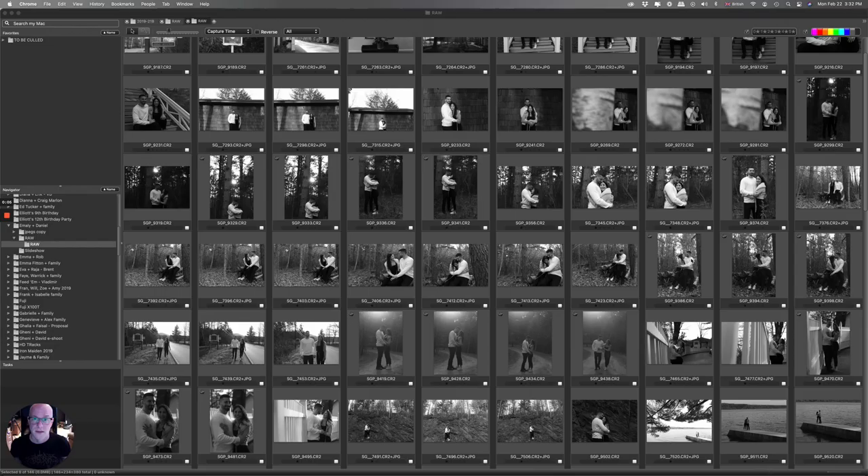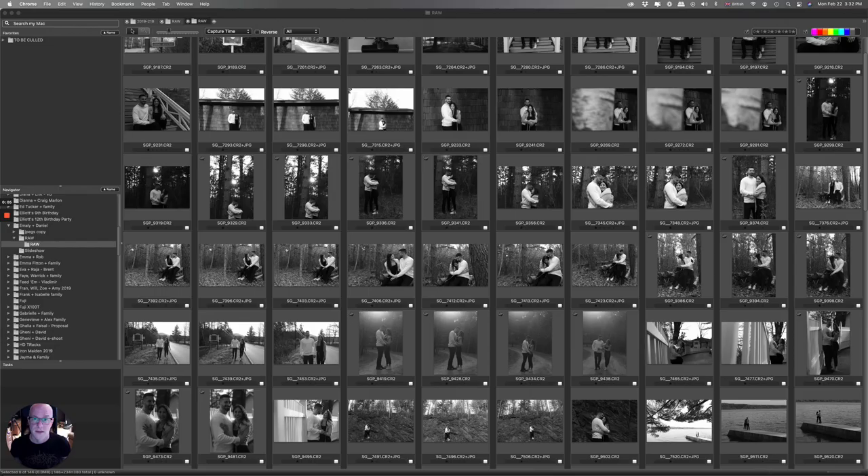One thing you may have noticed is that all the images in Photo Mechanic are in black and white, which may have confused some of you. I always shoot with my camera previews set to black and white, so on the back of my camera I see everything in black and white — there's a good reason for that which I'll explain in another video. Photo Mechanic is taking the information from the JPEG preview part of the file, which is just the black and white preview. All these pictures will come in color as soon as I get them into Lightroom.